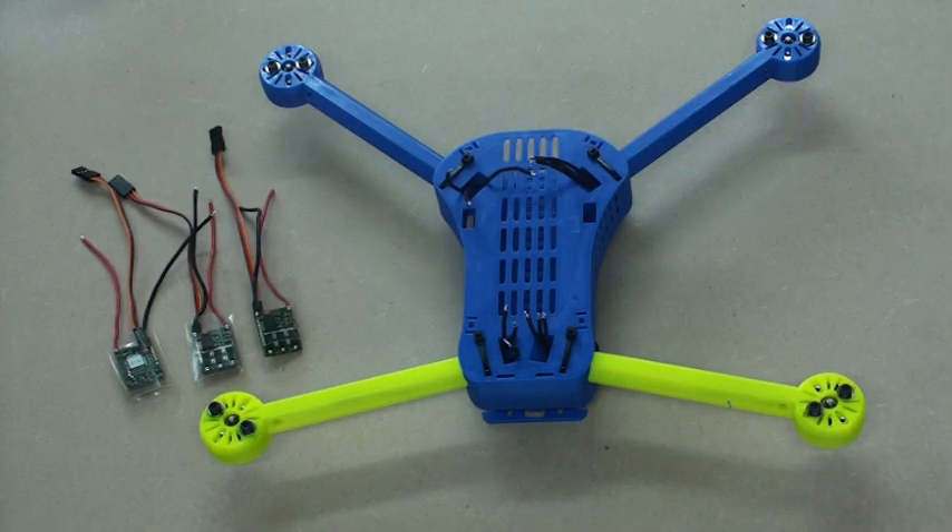This is definitely an optional step. The full ESCs with the bullet connectors work absolutely fine — you just end up with a little bit more cable in the power tray coiled up in there. So I'm just going to try this as an experiment.